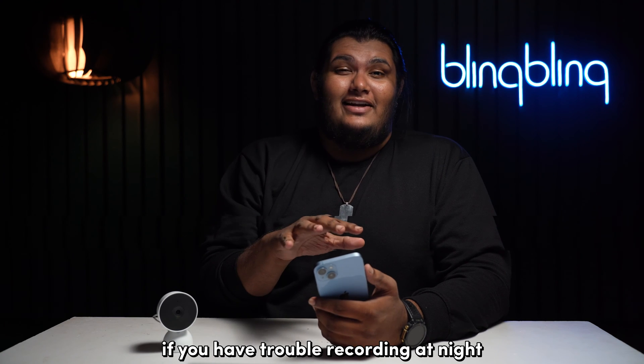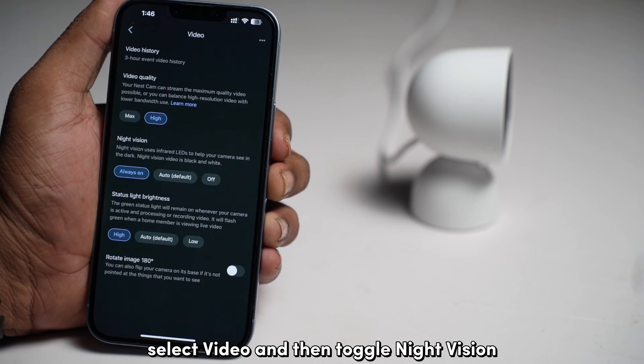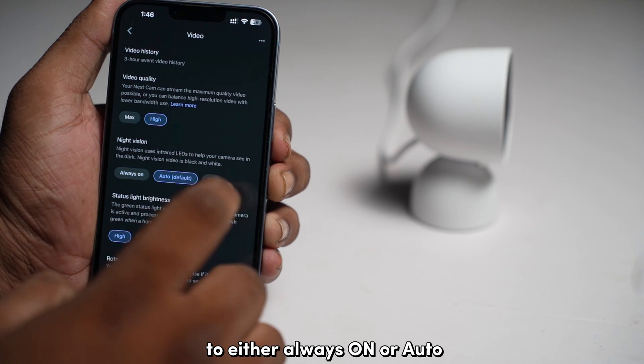If you have trouble recording at night, from the same settings menu, select Video and then toggle Night Vision to either Always On or Auto.